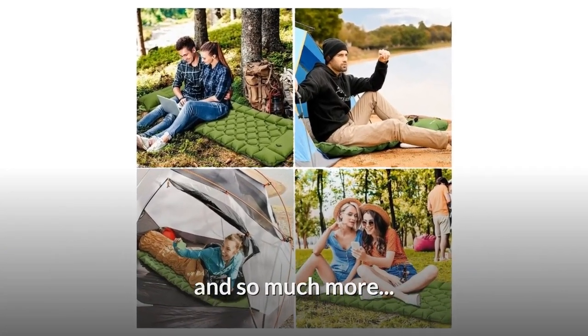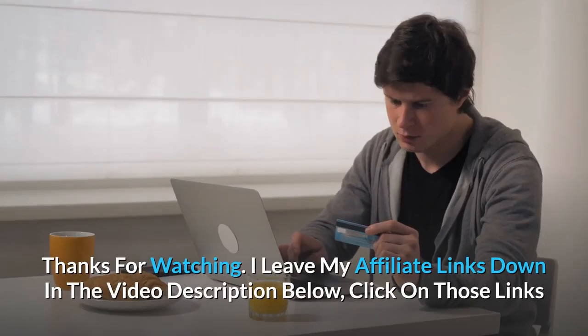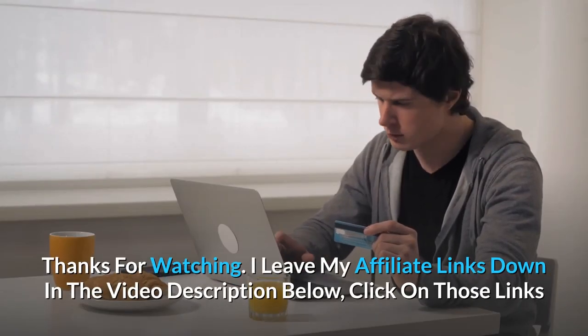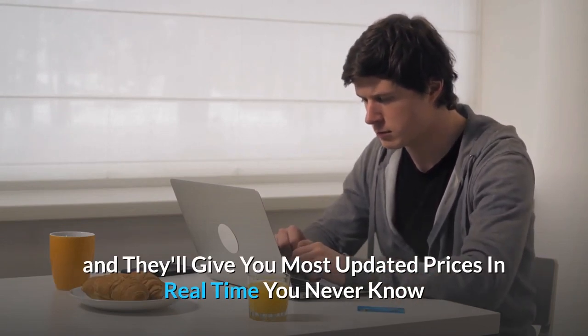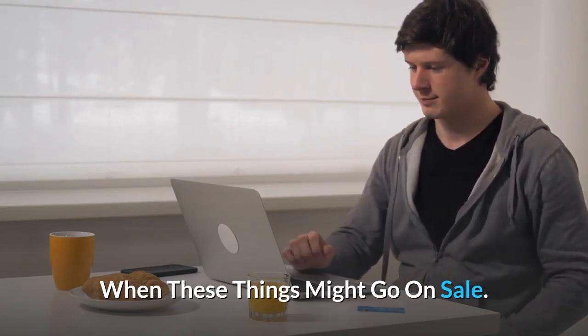And So Much More. Thanks For Watching. I Leave My Affiliate Links Down In The Video Description Below — Click On Those Links And They'll Give You The Most Updated Prices In Real Time. You Never Know When These Things Might Go On Sale.